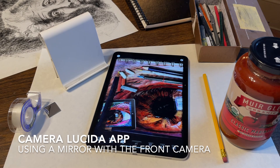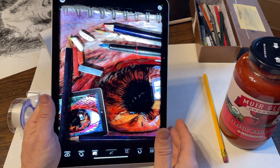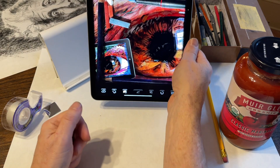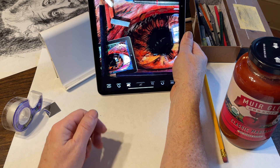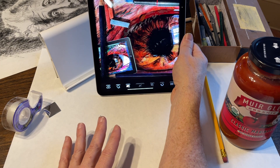Hi everybody, it's Pete, and in today's Camera Lucida tutorial, I'm going to show you how to use the app with the front camera. You would use the front camera because it enables you to place your iPad in front of you, have your drawing right here, and draw in a much more natural position.